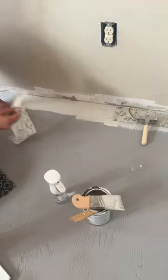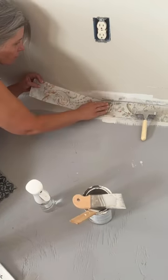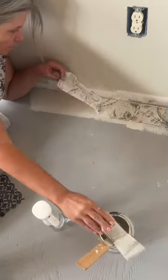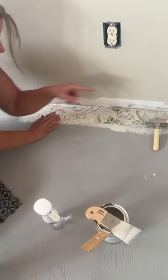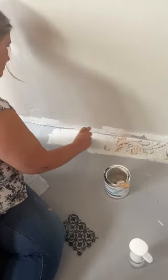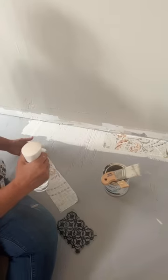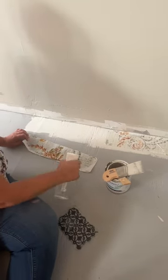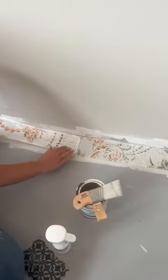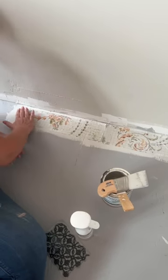Little by little, just worked our way down the line working just little bits at a time, especially for this first row because I wasn't quite sure how it was gonna go and I needed to get that first row straight because all the other rows were gonna depend on it. You can see I didn't do the edge perfect but the next one was gonna be a paint line too, so that's when it would get straightened out.